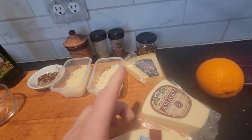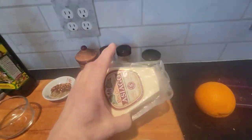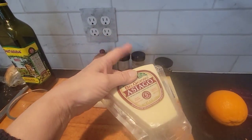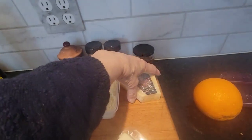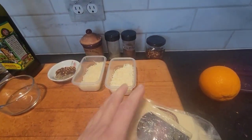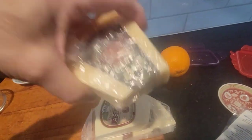First of all, you see these? I buy all these and you gotta grate this stuff yourself, because if you get it already grated they put a chemical in it just to keep it from clumping up. So I just grated these — asiago and parmesan.